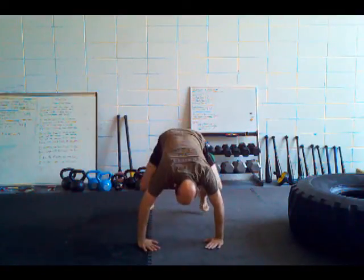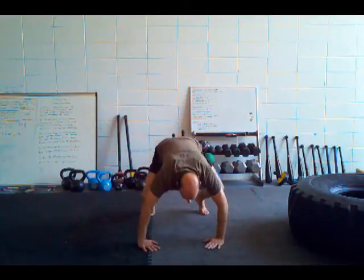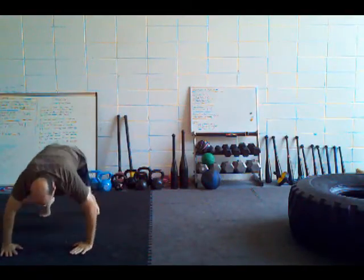From here, what we're going to do is go one, two, and then shoot the leg through, roll over the back, and come back up into this posture.